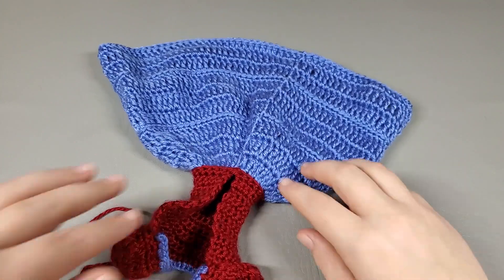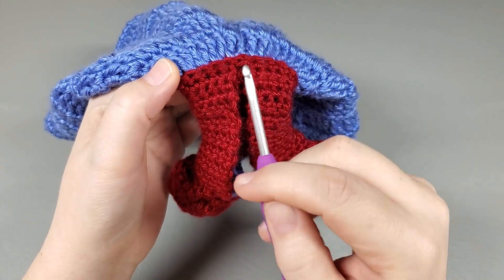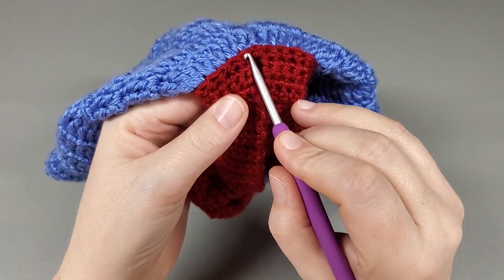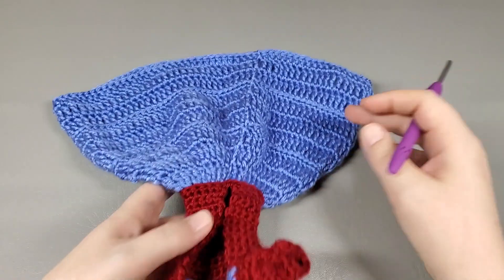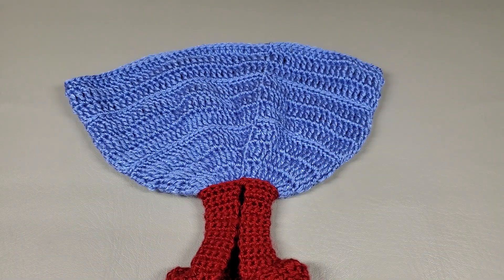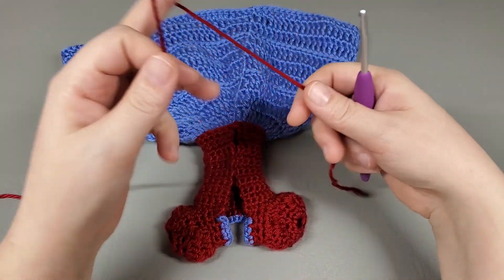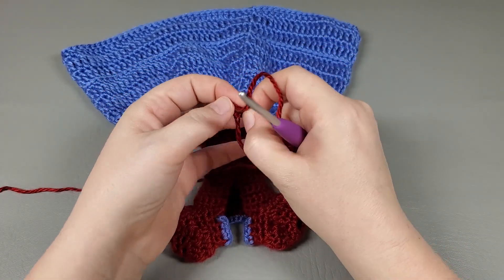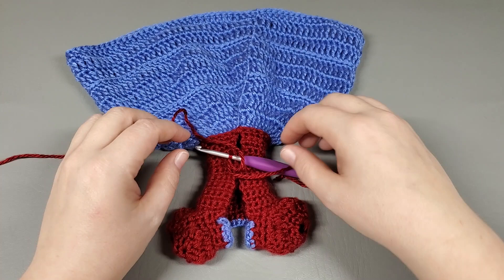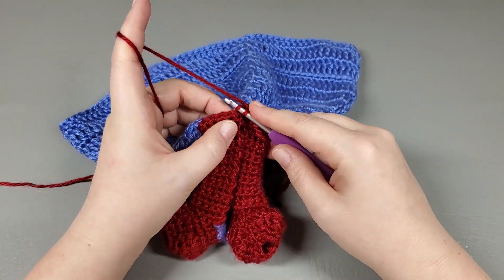And now what we're going to do is start the ruffle layers. We are going to first start into these remaining loops from when we attached the second color — we did that in the back loops. These remaining loops are where we're going to start the ruffles. You can see we're going to have one layer of ruffles, there's the second layer, there's the third layer. So we are going to go ahead and get started with the first ruffle — go back to our original color. Get a slip knot on your hook, and go straight into one of those remaining loops with a slip stitch.